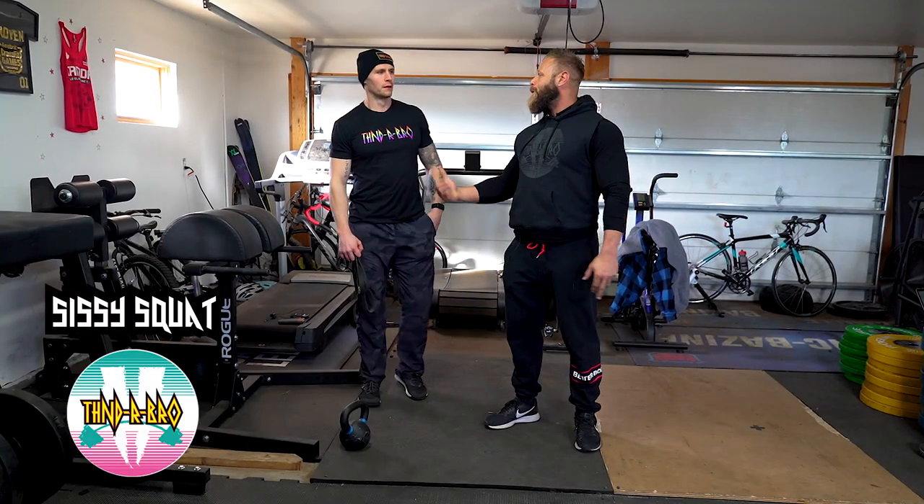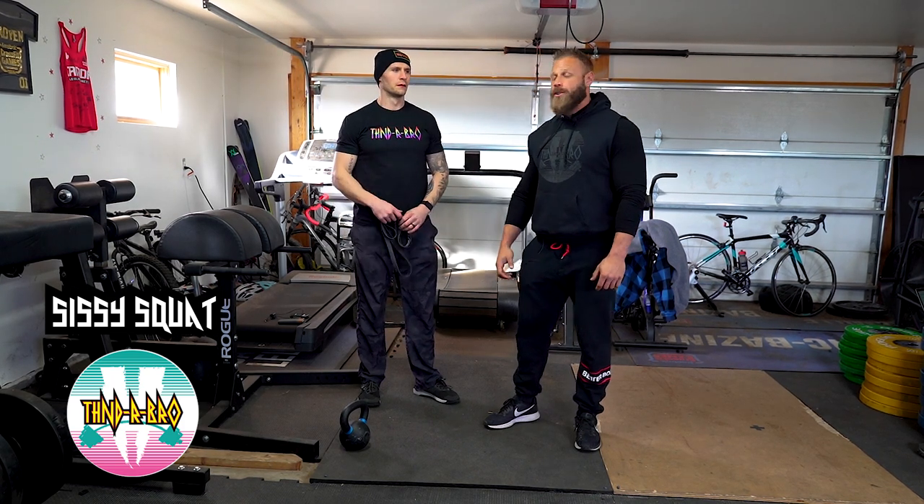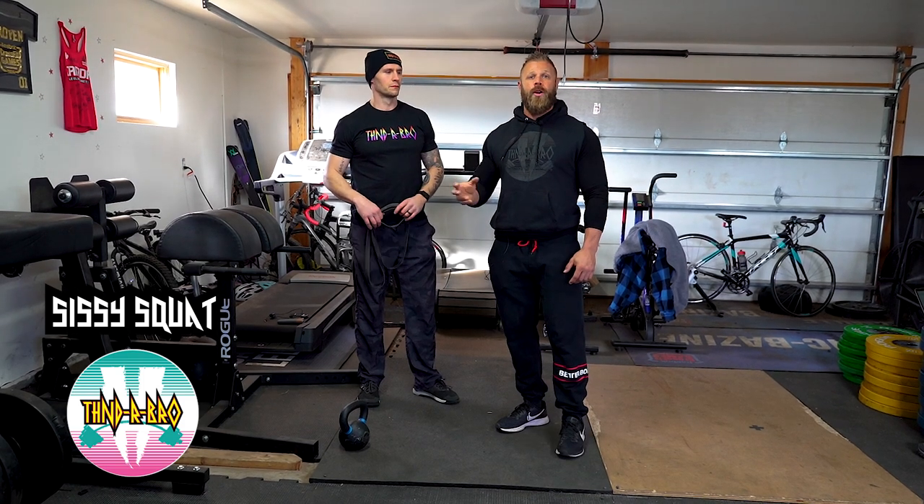What's up guys, Dave Lipson here with my partner Andrew the man Charlesworth, the original Thunderbro, and today we're talking about different types of substitutions we can make for traditional machine work you might find in a regular club gym.